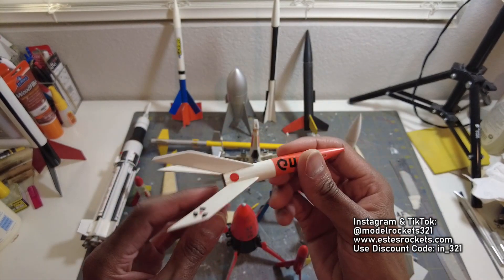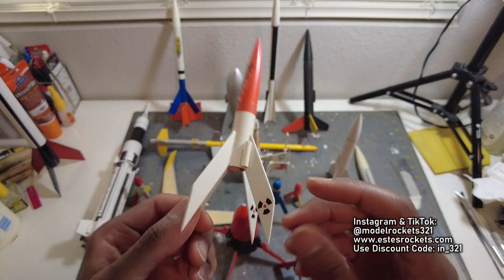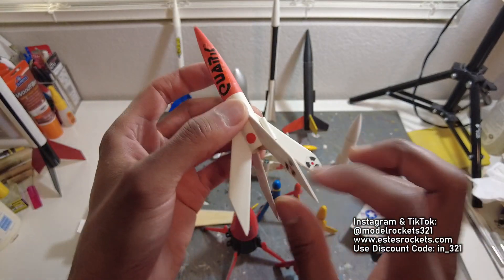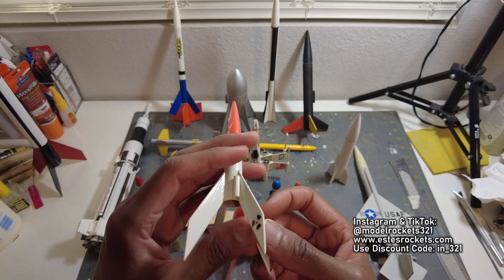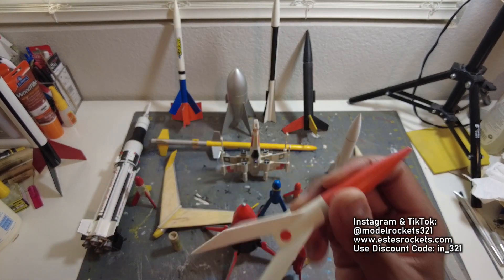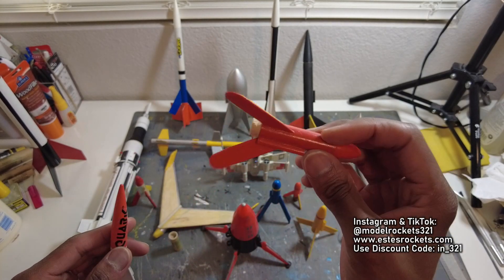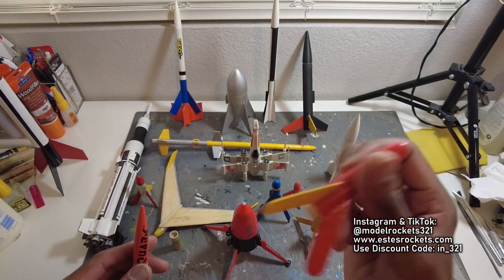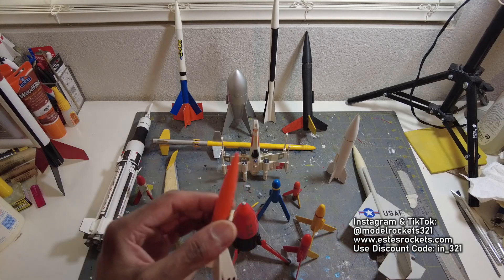Here's the Quark. This is an Estes Classic — it's been around for a good while. I've seen these get upscaled and everything. The Quark is another fun one, tumble recovery. It goes up, the engine kicks out the back and they just tumble back to the ground. I don't do many tumble recovery rockets. I was younger when I used to fly these growing up back east and I lost these things. They were like $1.50 — cheap rockets you could build and fly in the same day.